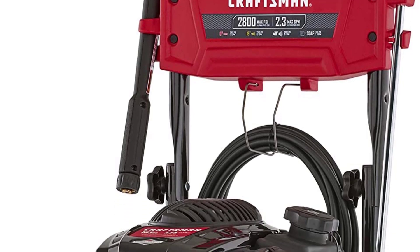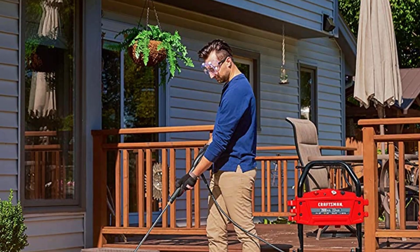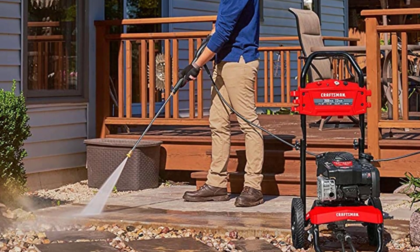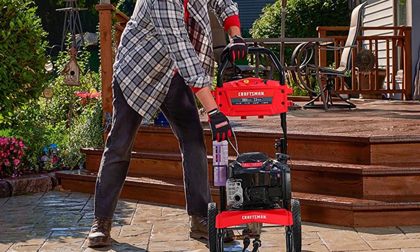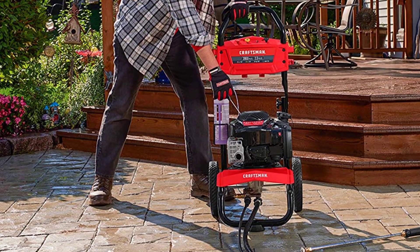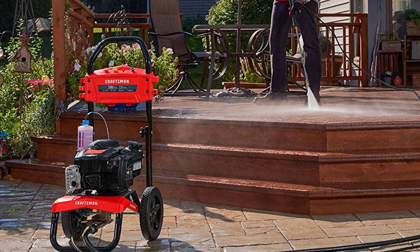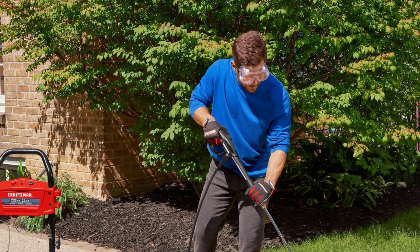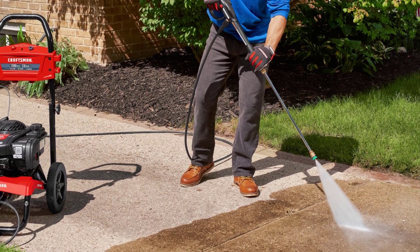The soap system is different from the others because you can use your own 32-inch concentrated soap with a supplied lid and tube, or inject the detergent directly into the water stream through the siphon hose. This is nice because there's no detergent stored in the machine to potentially clog the hoses. It has two wheels and a fold-down handle for easy storage, and the 10-inch never-go-flat tires and handles make sure you can move this model around with ease.